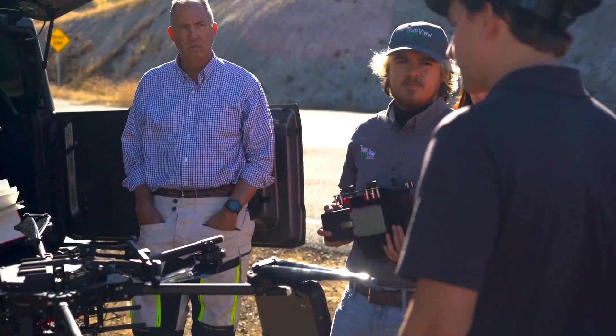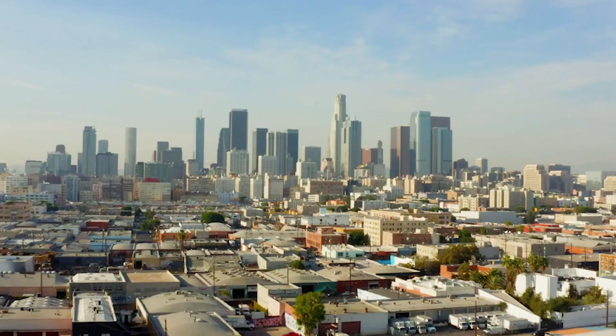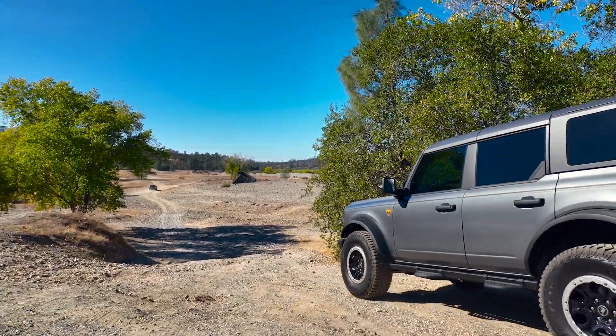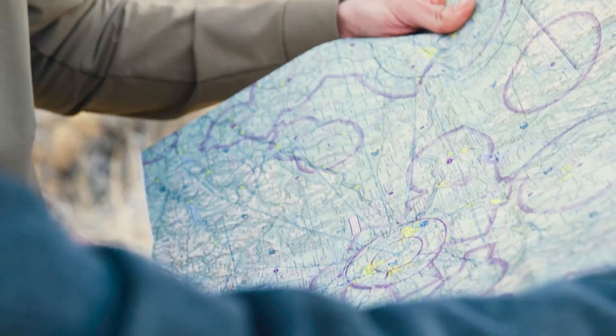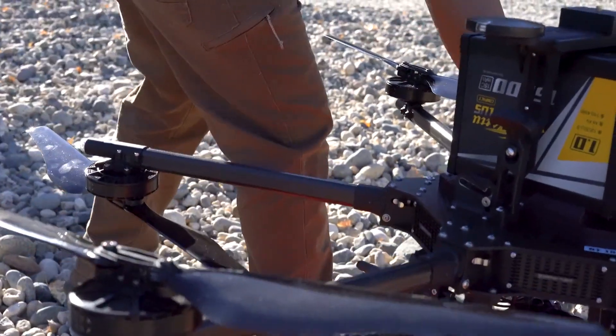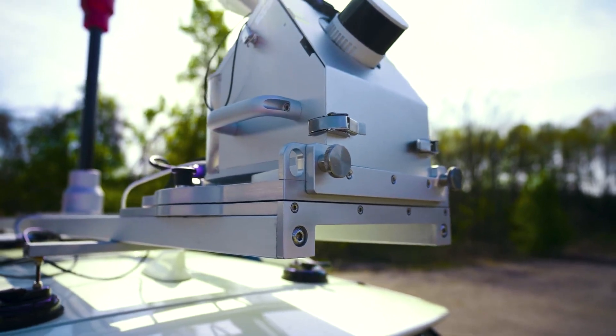In the world of mapping and surveying, professionals often face challenges that require innovative solutions. Whether it's navigating through busy urban areas or needing to capture every intricate detail of your project, traditional methods can sometimes fall short. Introducing the TrueView dual-purpose mobile mapping and drone LiDAR systems by GeoQ.